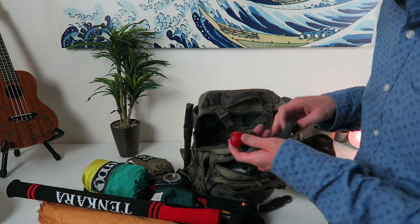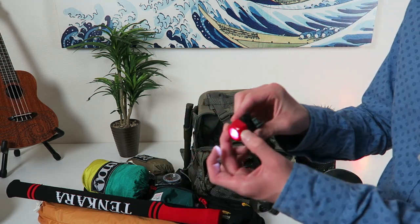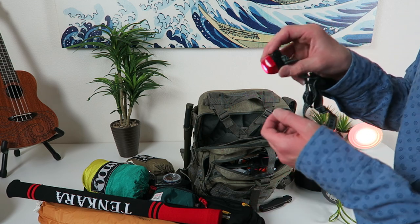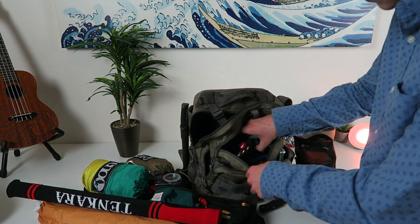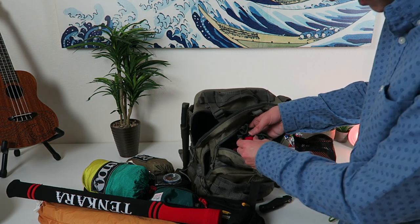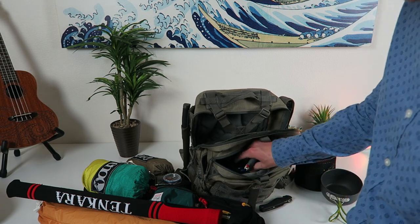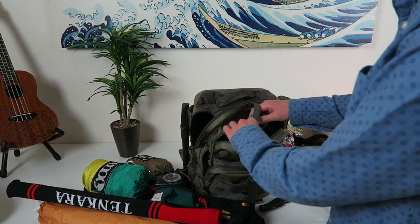Just a simple headlamp in case it gets dark and I'm trying to make a fire. It's a lot brighter than it seems right now — super cheap, just a bright little light. And I got two big lighters in here just to start fires with if I need to.